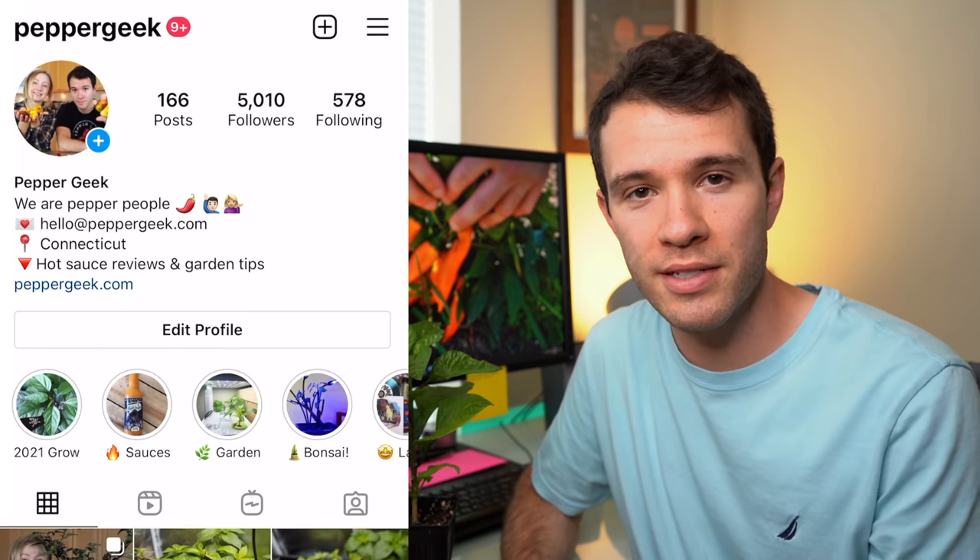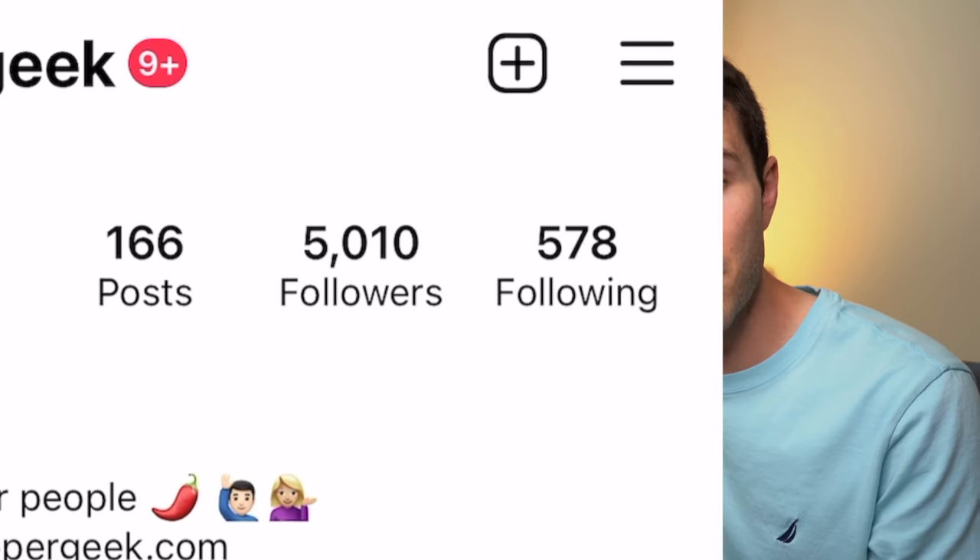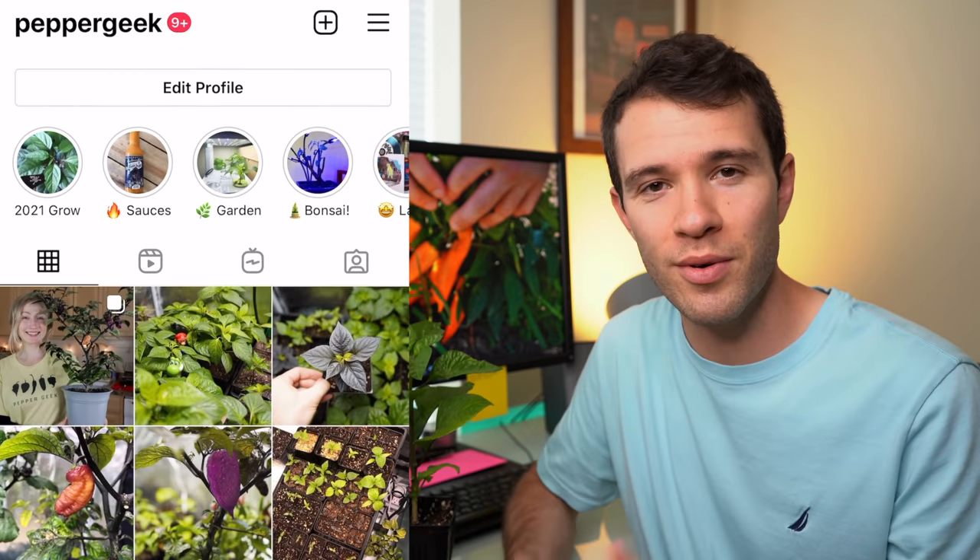Before I get started, I'd like to say thank you to everyone who's followed us on Instagram. We just reached 5,000 followers on Instagram, so thank you. If you haven't checked us out yet, that's where we post all sorts of pictures of our peppers and plants — exclusive content we don't post anywhere else. Check us out at Pepper Geek on Instagram.